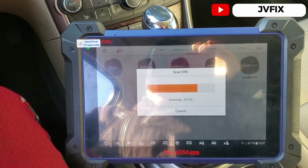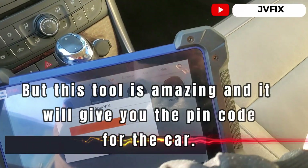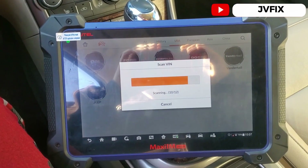Let me take the new key out of the package. As you can see, this is a prox/smart key. I'll wait for the scanner to gain communication with the car and come back.